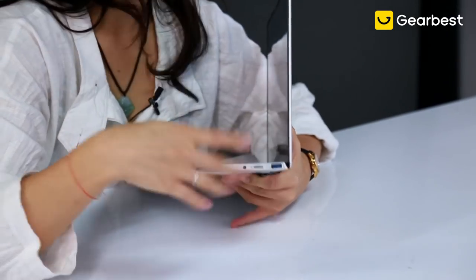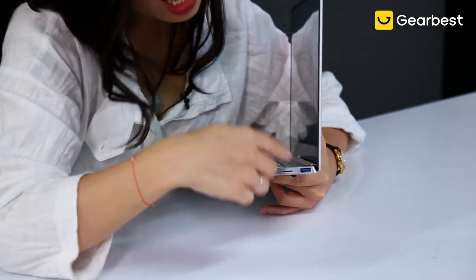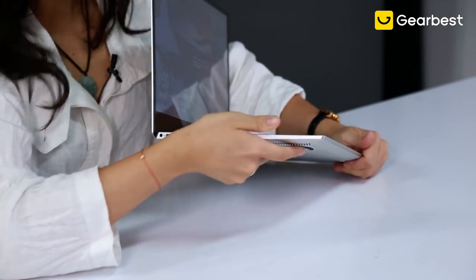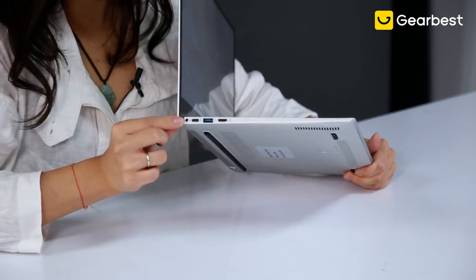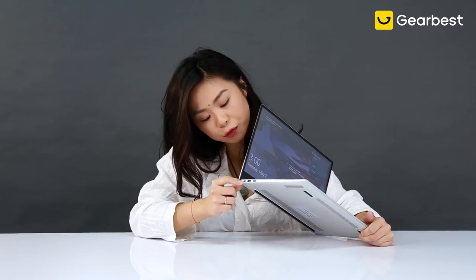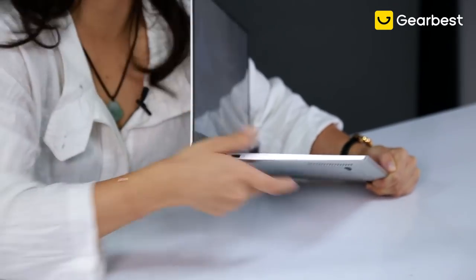It's always nice to have the headphone jack option, and there's also a TF card slot that is expandable for memory. On this side, there's a charging dock, a Type-C port for data transmitting and also for charging, another USB port, and an HDMI port.